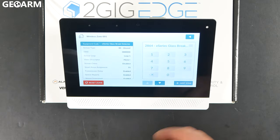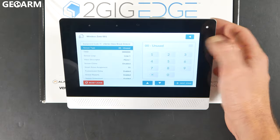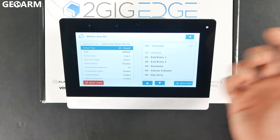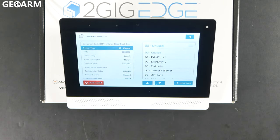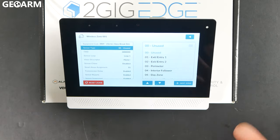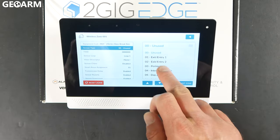Once you've chosen the correct equipment code, press the down arrow. It's going to ask what the sensor type is — choose whatever responsibility for your glass break is going to be. If you're trying to monitor for a 24-hour glass break, be aware that any high-pitch noise would more than likely trigger it, so be very careful. I typically recommend only having them arm when you're not there, so I'm going to choose perimeter.